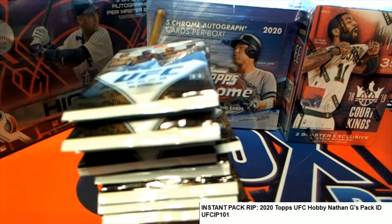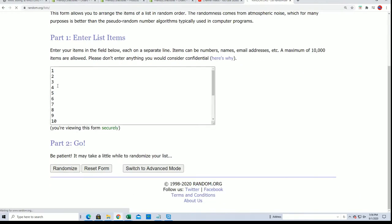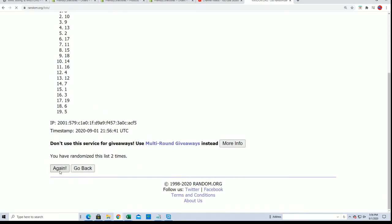Good luck in UFC pack ripping, Nathan G. Nathan has had an opportunity to select his pack. I don't think he's here, so we're just gonna randomly see what numbers you get, Nathan. Good luck — seven times through your two pack numbers will be up on the top of the list after seven.